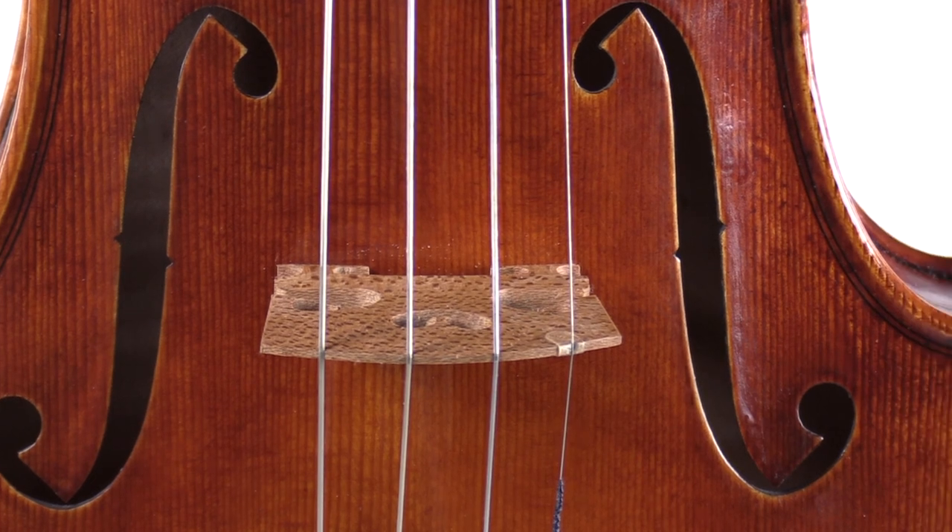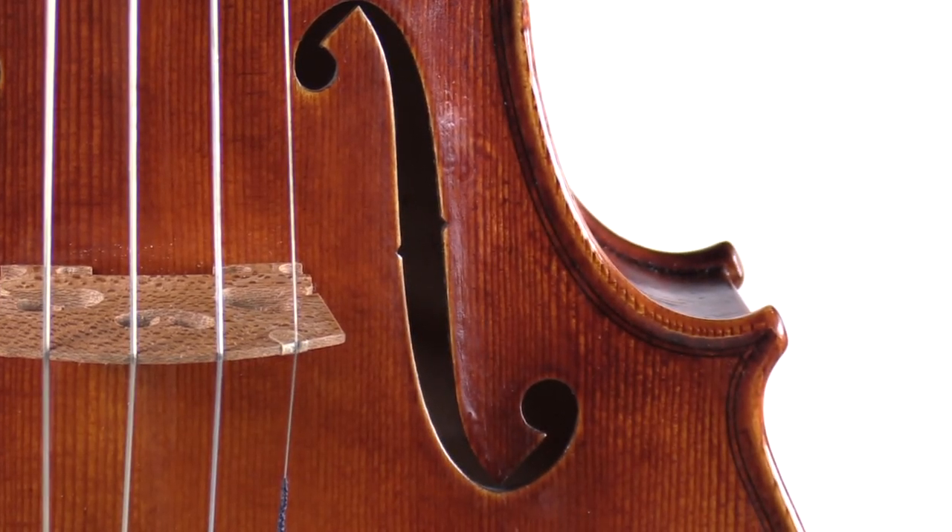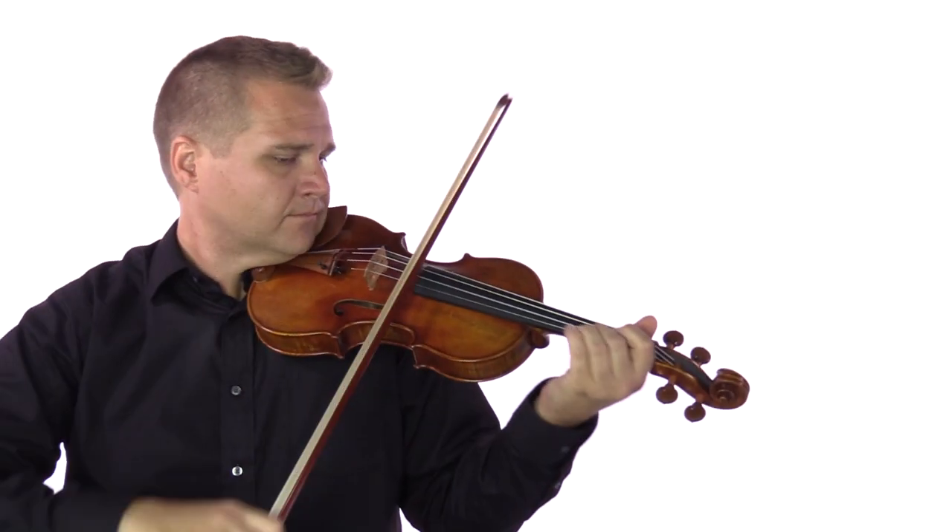The violin has a compellingly smooth and dark sound, quick response, and a buttery feel.